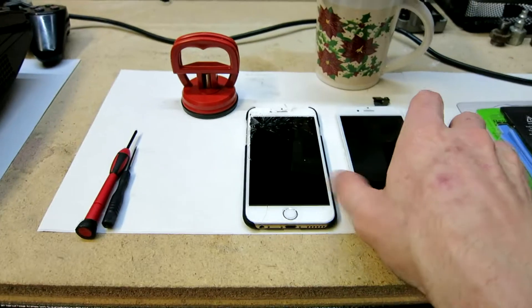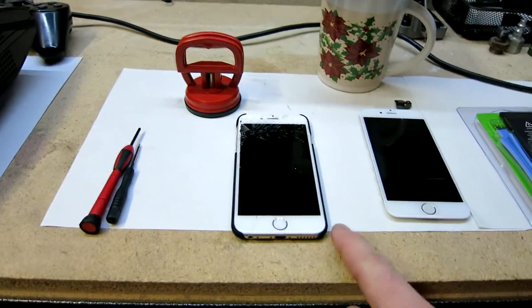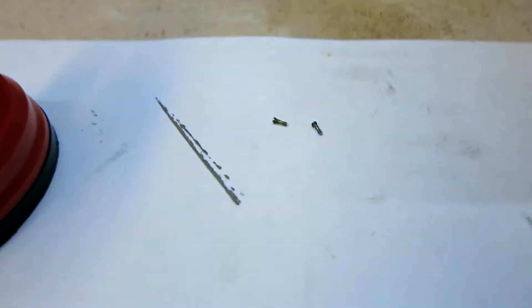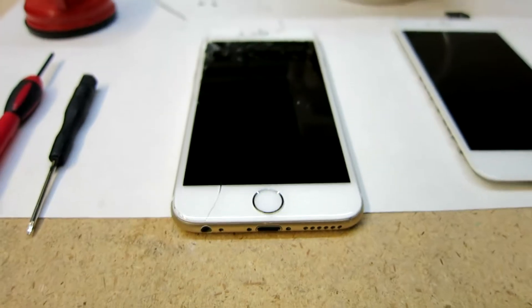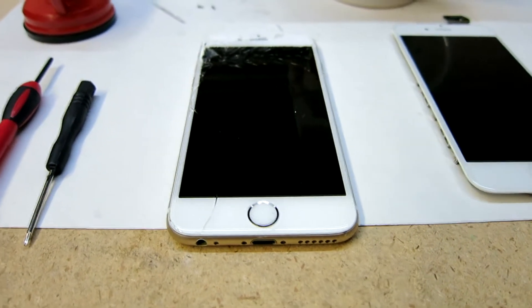First thing we're going to do is go ahead and power off your phone, take off your case, and then remove these two screws here — that screw right there and that screw right there. They are very small screws so just keep track of them; you don't want to slow your job down having to reorder any screws.